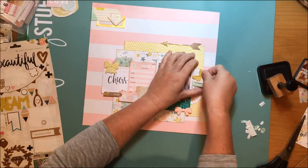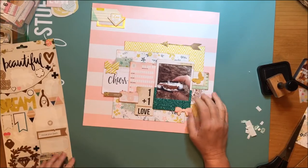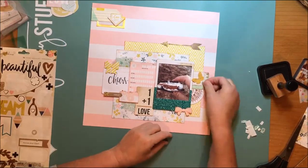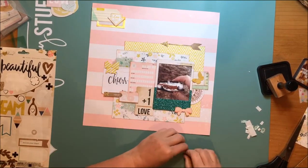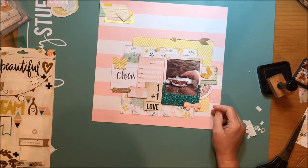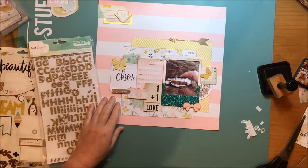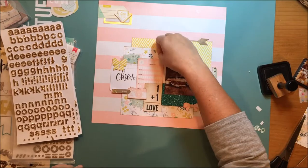I took that doily and cut it in half so I could put it in two different spots on the layout. Now that minty greeny aqua color is appearing there, on the frame, and on the layered aspect of that butterfly die cut, and also on the tag too. Just another example of that color appearing in more than one spot — it helps pull all the colors together.